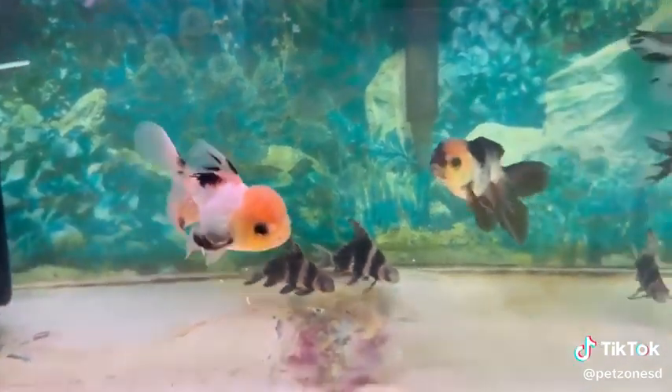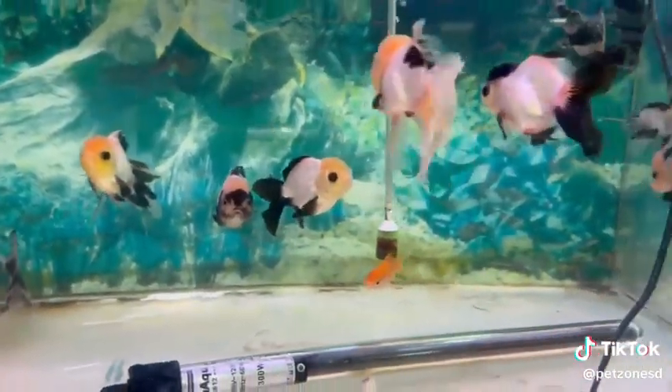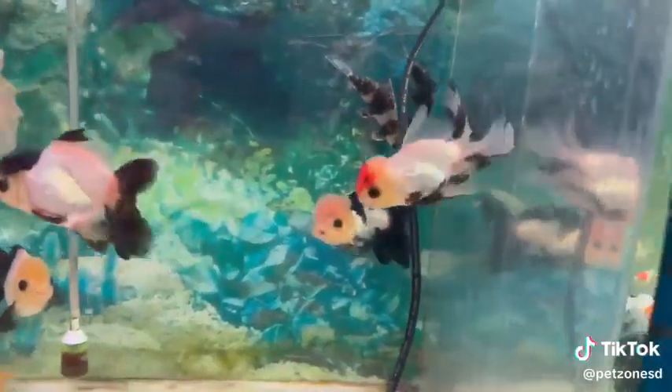They are very hardy fish with beautiful long flowing fins and are often kept outdoors in ponds, as they do well throughout the winter season. As you can see, we have them with some Chinese high fin loach.